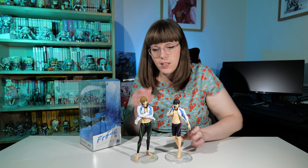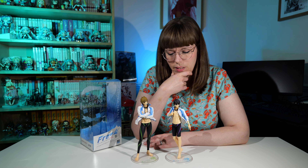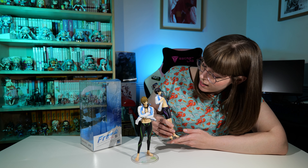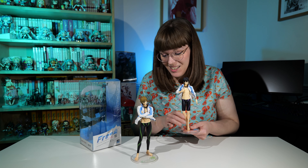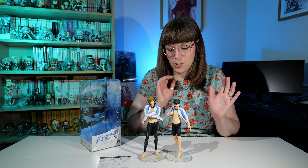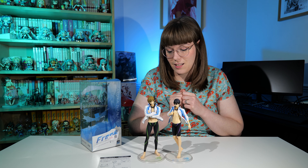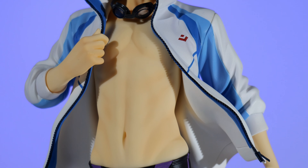Their faces are lovely too. The other Free! figures with the water guns — their sculpts and faces aren't quite right to me — but these guys are absolutely perfect. That looks like anime Haru. I'm really, really excited to finally get him to go with Makoto. I'm going to do some close-ups so you can see how gorgeous he is up close.